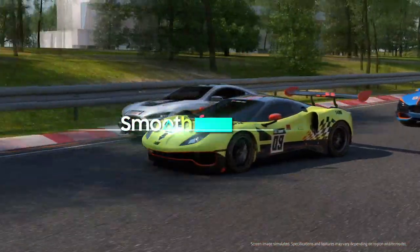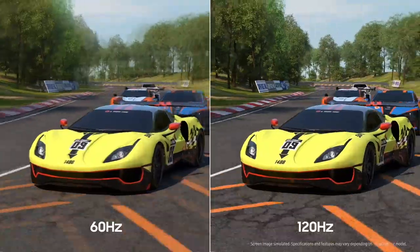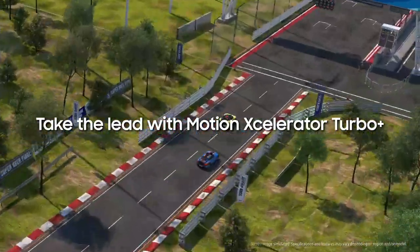You know how important a smooth frame rate is for gaming. Samsung TV delivers smooth motion non-stop with Motion Accelerator technology. The smoothest way to take the lead is with Motion Accelerator Turbo Plus.